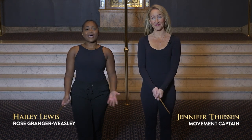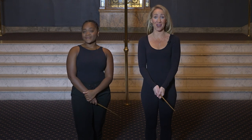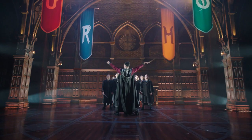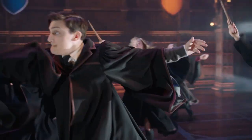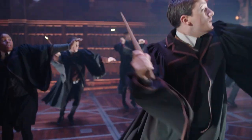Hi, my name is Jennifer Thiessen and I'm Hayley Lewis, and we are the movement team here at Cursed Child Toronto. Today we're gonna learn the wand dance. The third year at Hogwarts culminates in wandalore class, in which the students break out into the wand dance. The students are whipped back and forth as they struggle to gain control over their wands, and eventually one by one manage to cast a spell.